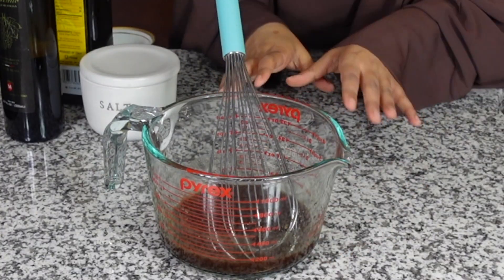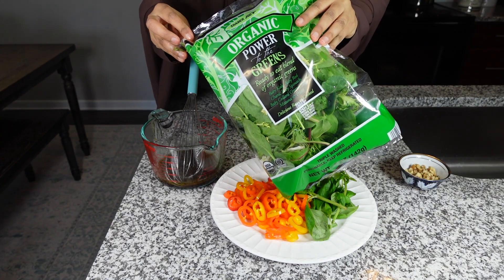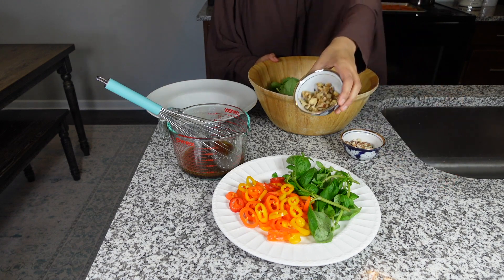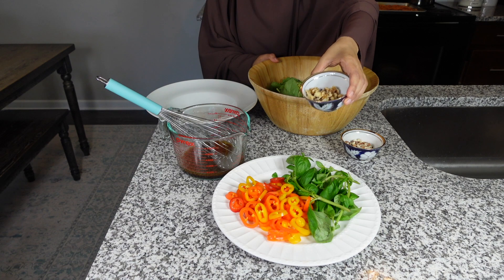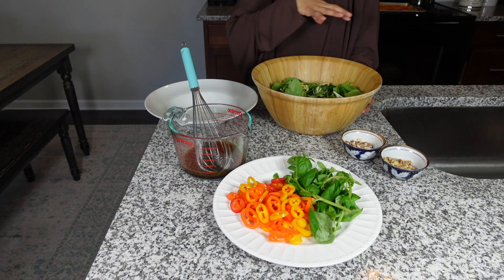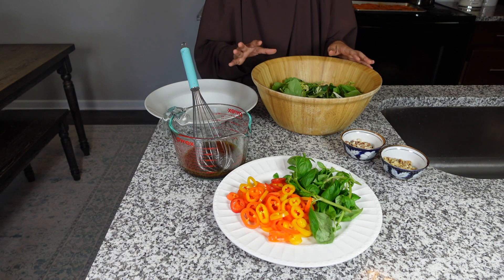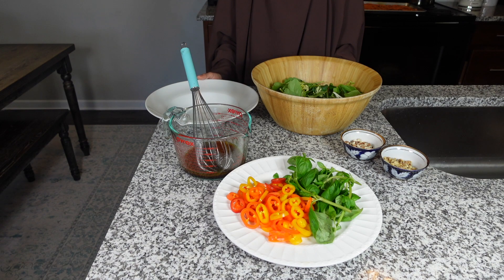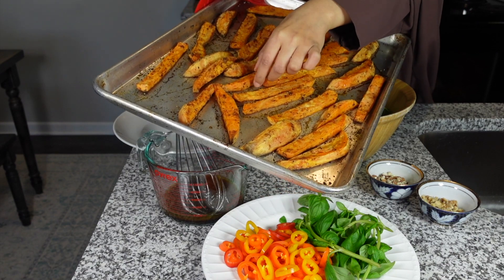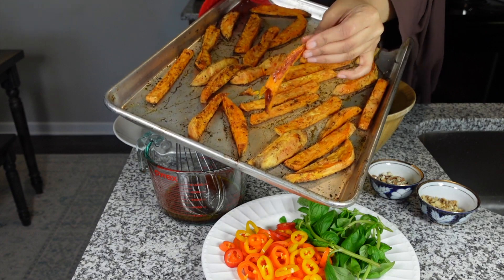I'm gonna let that set aside and show you the rest of the ingredients. I'm using some almonds that I've crushed, and I've also got some walnuts that I've also crushed. I've got some basil and multicolor peppers. You can have everything prepped and store it in your fridge, and then when you're ready to eat, just combine all the ingredients. I've actually put the potatoes on the lower rack, and you can see I have a good caramelization going on.